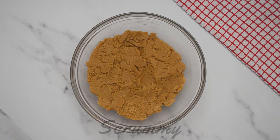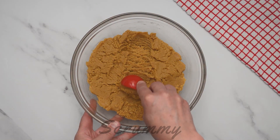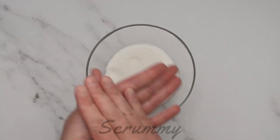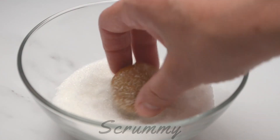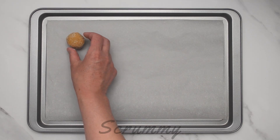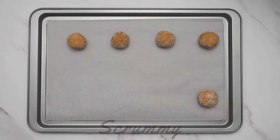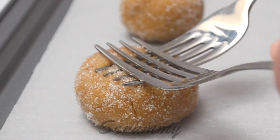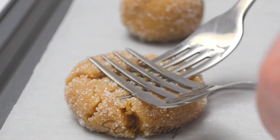Remove the cling wrap. Using a tablespoon, scoop out the dough. Place the dough on your hands and roll into a ball shape. Roll in some white sugar. Place on a lined baking tray leaving about half an inch between each cookie. Using two forks, press down on each cookie to create a crisscross shape.